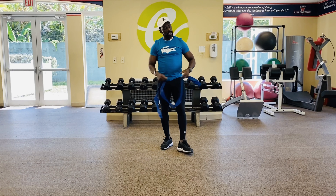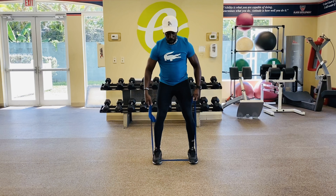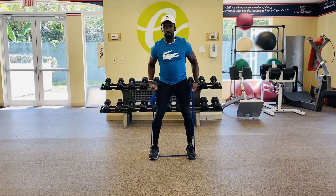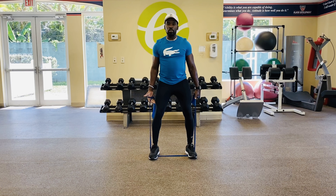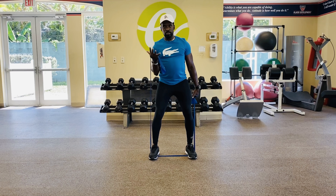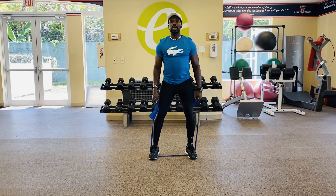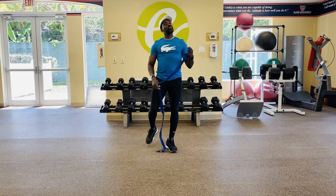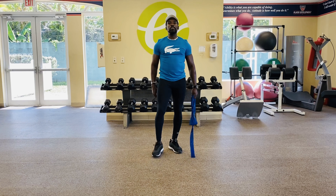Now throwing some bicep curls in. Step right back on your band, both feet on, shoulder width apart, athletic position. Elbows in nice and tight. For this combination I'm going to go single, single, double. Single to the right — that's my curl — single to the left, and bring it up together, and down. Single, single, double curl — keep your elbows nice and tight to the side. That's one rep. Gotta get that 12 times, four rounds, minute rest in between. Get a sip of water, stay hydrated.